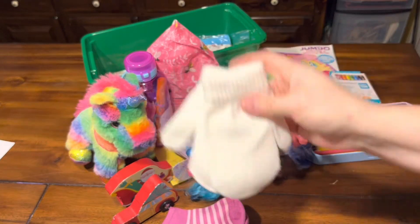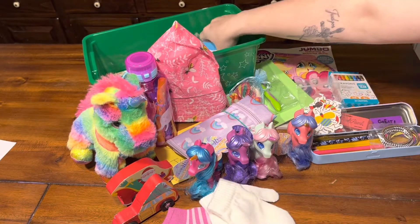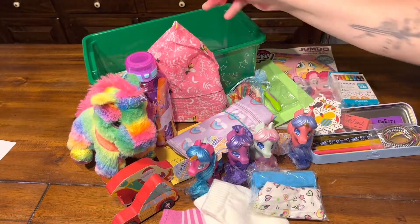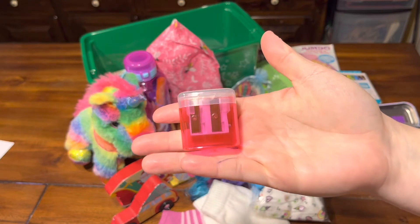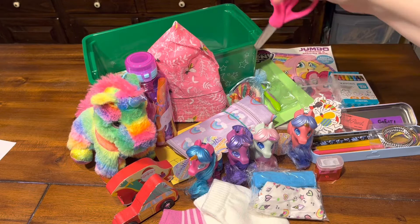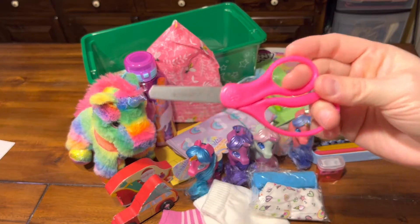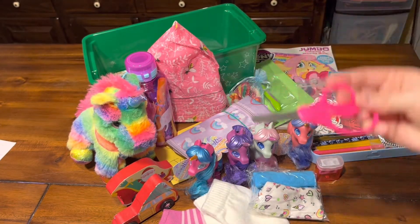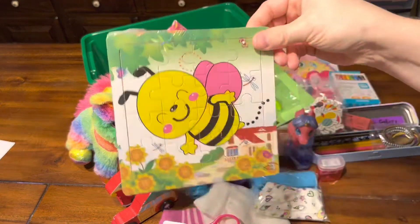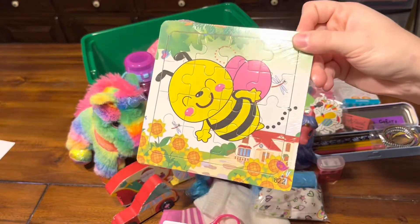She has some socks, some white mittens, two pairs of underwear, her big pencil sharpener, and scissors from a viewer — thank you so much for sending those! And this ties in her hat — she has a bee puzzle.